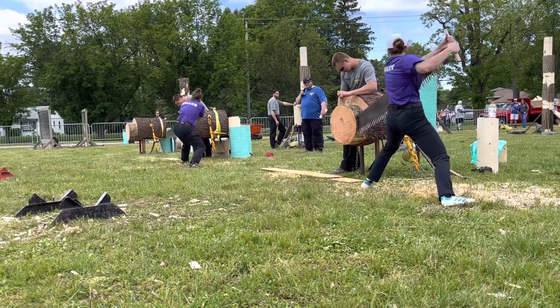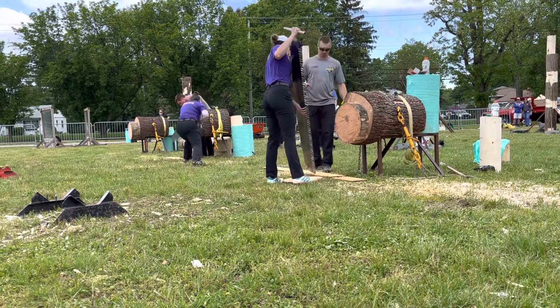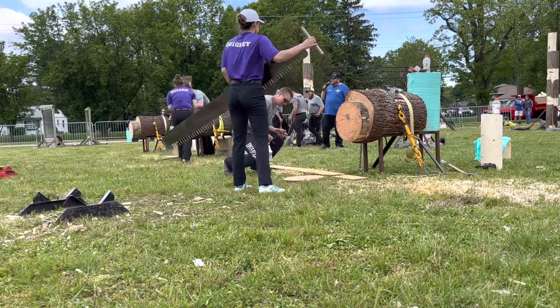It's gonna be close. It'll be Quigley today, folks, on position 2. Followed by Miller.